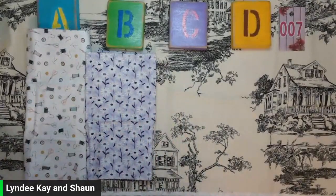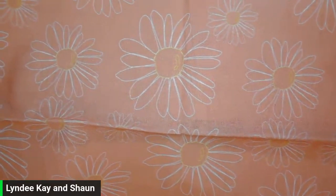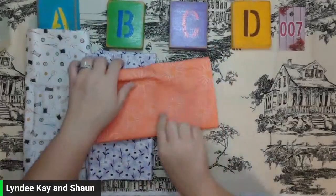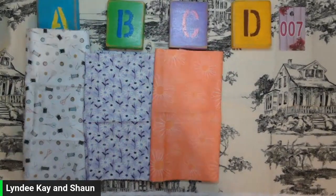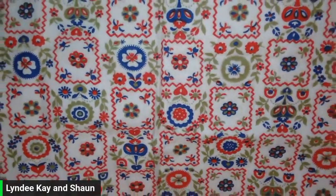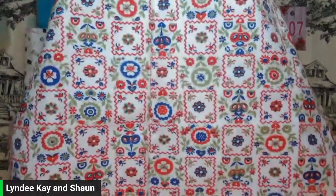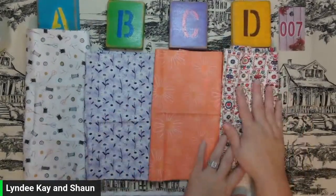C — I have an orangey coral color, and again it has those daisies on there. This time they're big and small and medium. We have one of those. D looks like a vintage fabric — we have reds and blues and greens on a white fabric. It's really soft, maybe like a flannel. I have one of those. That is round seven.